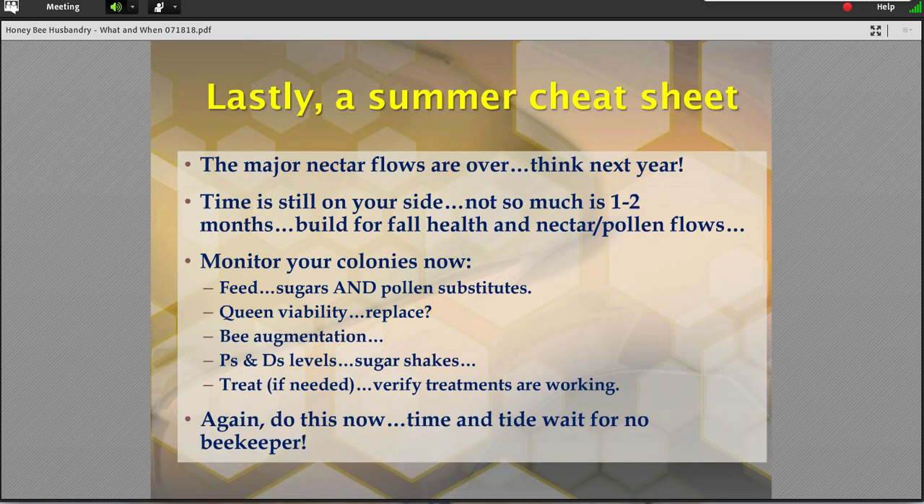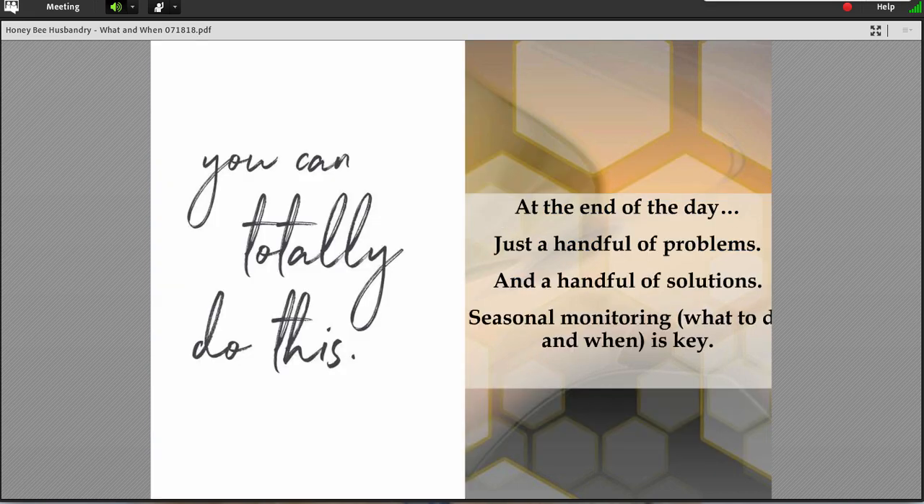Here's a summer cheat sheet that I promised. With the major nectar flows over, remember that — think next year. Work on your bees earlier. Remember February from that slide I showed you earlier. You have to get in your bees earlier and work them earlier if you want to build those colonies up in time to match your nectar flows. The good news right now in July is that time is still on your side. You have one to two-plus months to build your bees up for the fall — do so. Monitor your colonies if you haven't been. If we had this conversation in the middle of August, certainly by the end of August or beginning of September, many of these things won't have time to make an effective difference unless you really go through a massive triage. Let's eat this elephant one bite at a time.